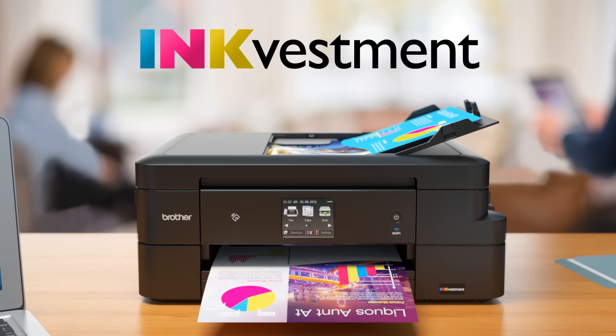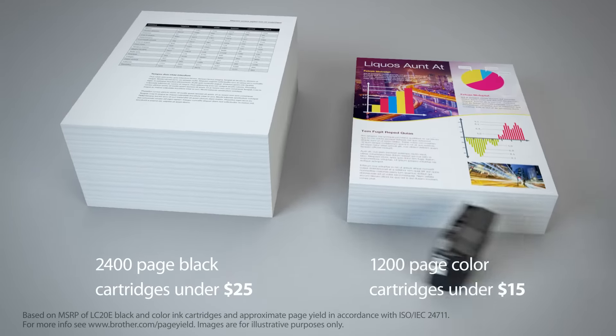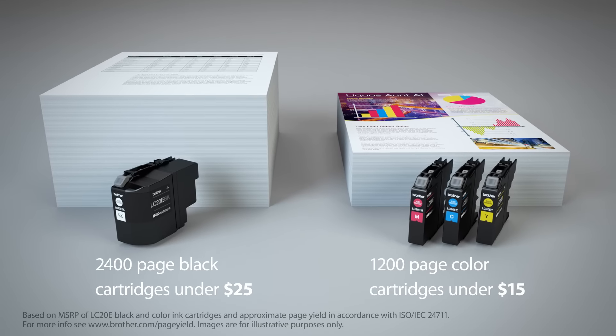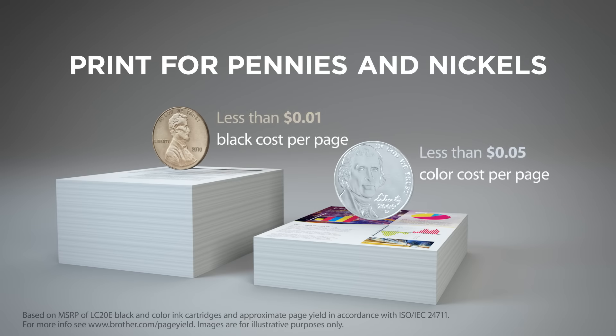Brother Work Smart all-in-ones with InkVestment cartridges. Spend less for more pages with two great models to choose from. Maximize your business budget with 2,400 page black cartridges under $25 and 1,200 page color cartridges under $15. Print for pennies and nickels — that's less than one cent cost for black per page and less than five cents for color per page.